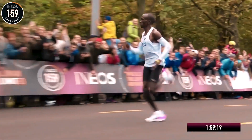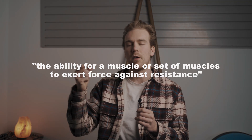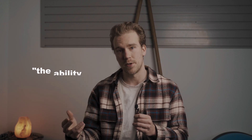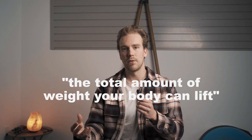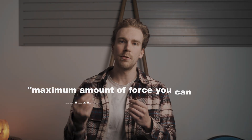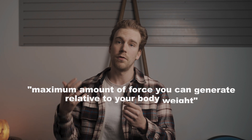Now the second one is oddly controversial: Strength. When it comes to strength, it comes in all different shapes and sizes. Some people want to lift heavy weights, some people want to run marathons, other people just want to jump high. But at the end of the day, it all refers to the same definition, which is a muscle or set of muscles to exert force against resistance. Resistance can look a lot of different ways, and as a byproduct of that, strength can look a lot of different ways. You can train for absolute strength, which is your ability to lift as much weight as possible, or on the other side there's relative strength, which is the maximum amount of force that you can generate relative to your body weight.